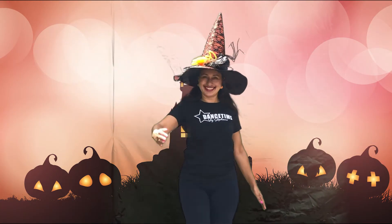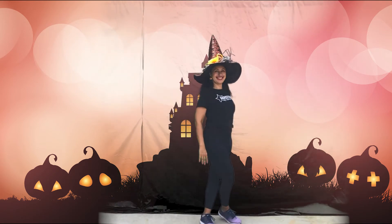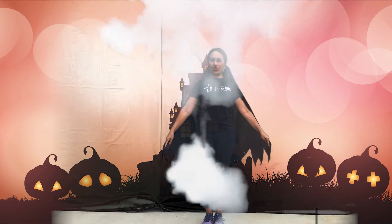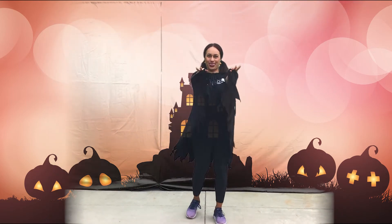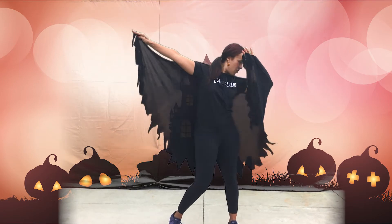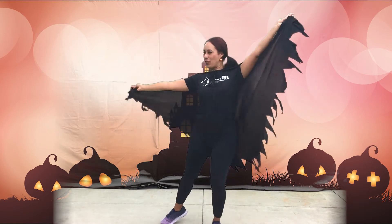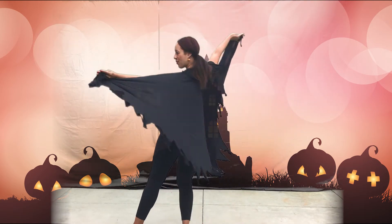Can you see? It's just me. I'm dressed up to look like a vampire, a vampire. I'm gonna scare you now. Happy Halloween! Happy Halloween.